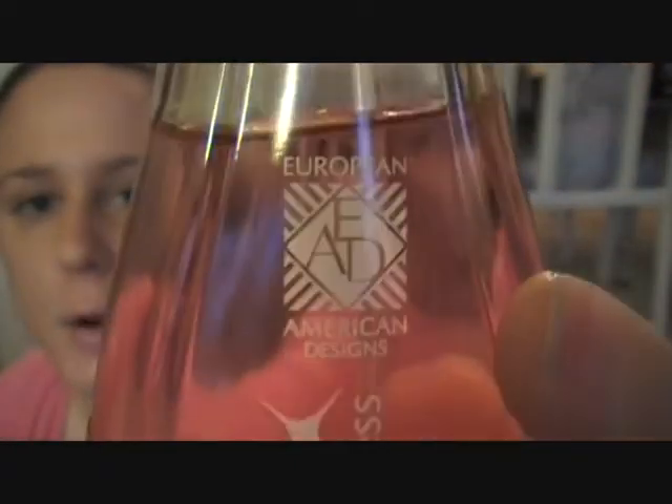Next thing I got here is two perfumes. One of them is Extreme Happiness, and it's by European American Design. These ones smell so good. Usually with the Dollar Tree you get that cheap smelling kind of stuff, but this stuff is actually smelling really good — it smells like professional perfume. This one is Extreme Happiness. It smells very floral, very fresh — a very sweet, summery scent. For a dollar, you can't beat it.